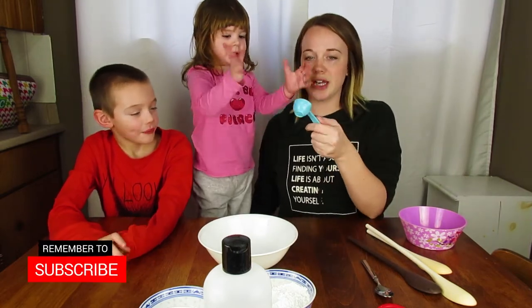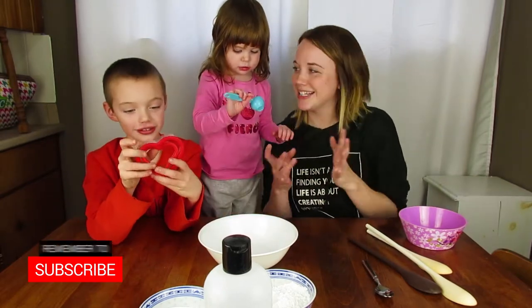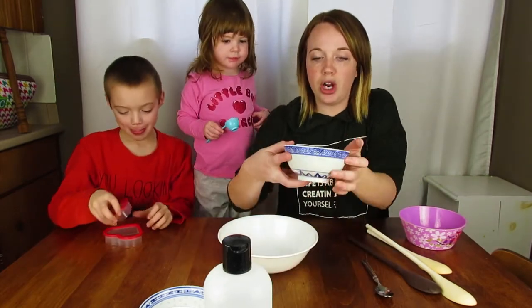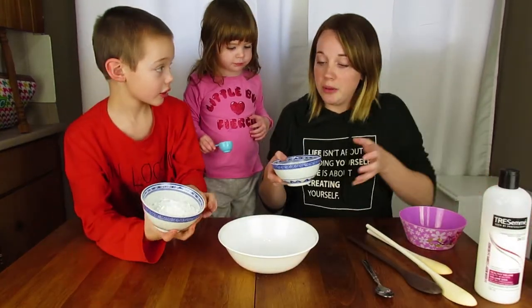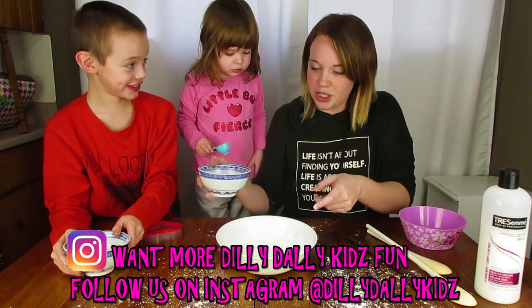We've never done this before. We have this heart mold here - we got a heart mold because it's Valentine's Day. Okay, so what we do: I got our cornstarch. Put the cornstarch in the bowl.